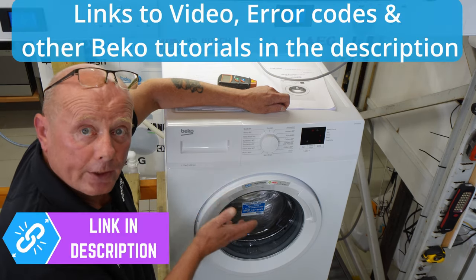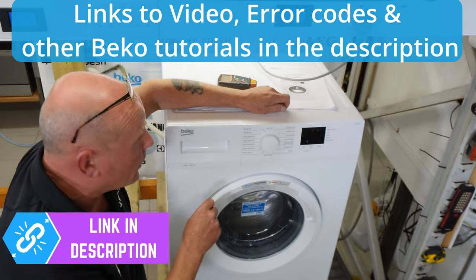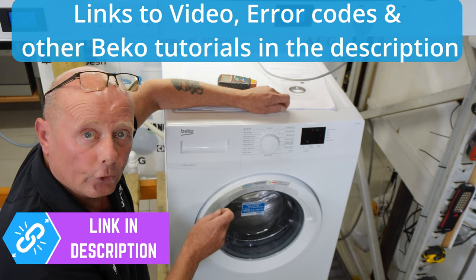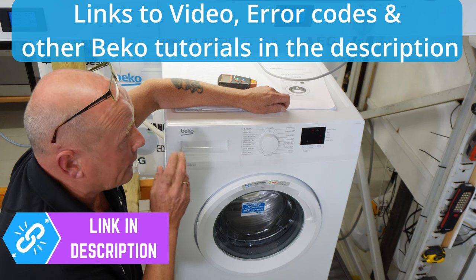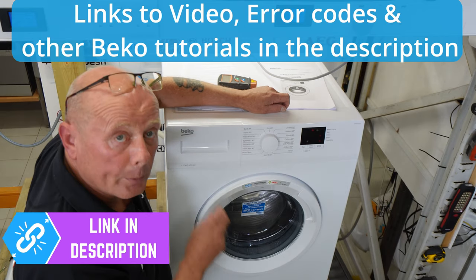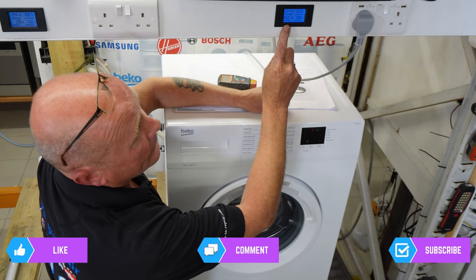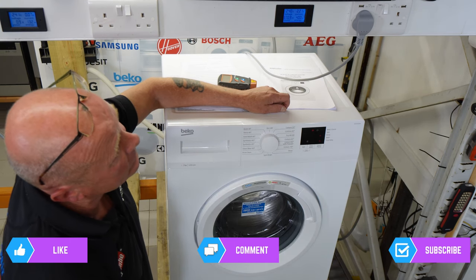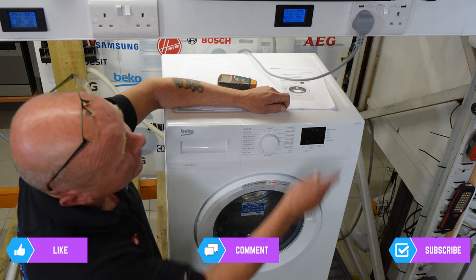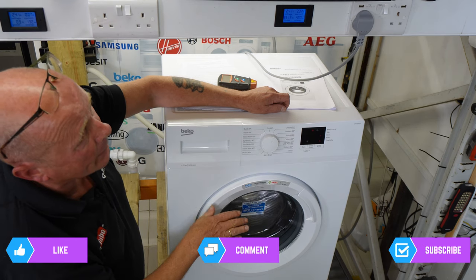In the description below I'm putting a link to the full Beko washing machine playlist, covering videos on testing the element, the NTC sensor, the pump, how to change the pump door seal, how to test the motor, circuit board problems, and all the error codes. As you can see, we're coming up to maximum RPM — I can tell by the sound — and we're pulling 350, 360, 370 watts. We are now pulling 417 watts; it will decrease slightly once it reaches maximum RPM. At maximum RPM it's pulling 390 watts.